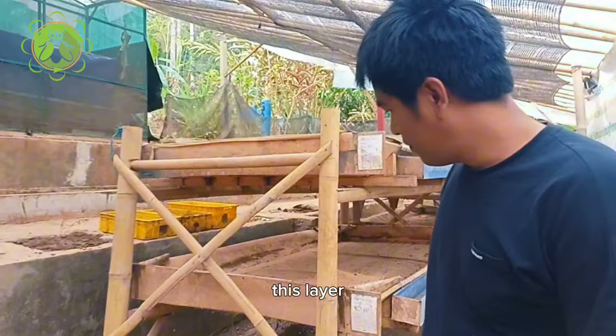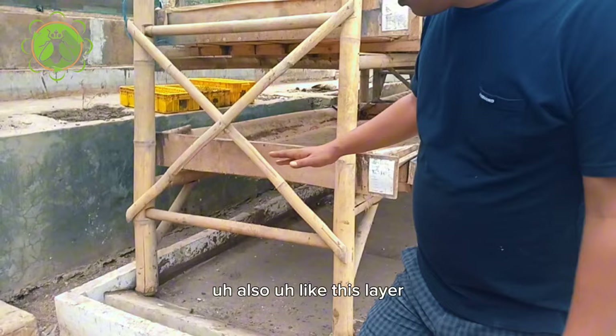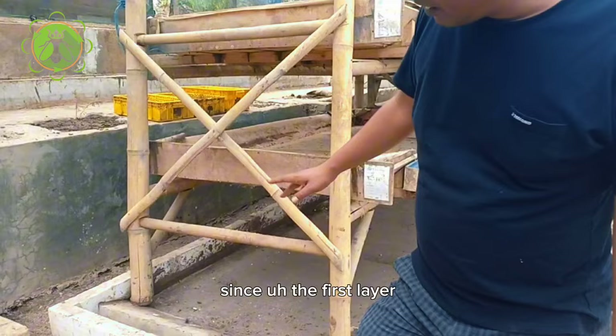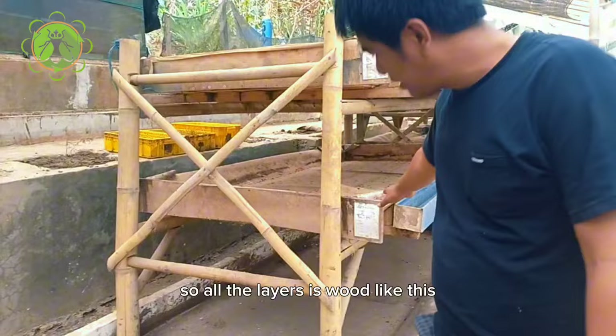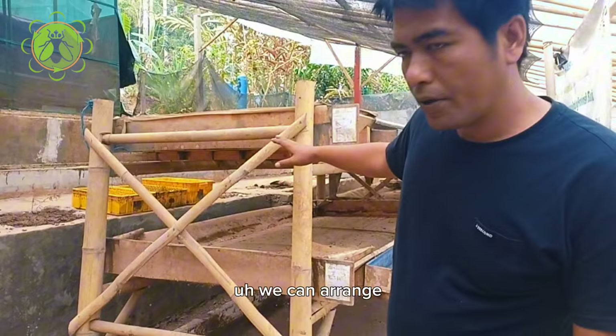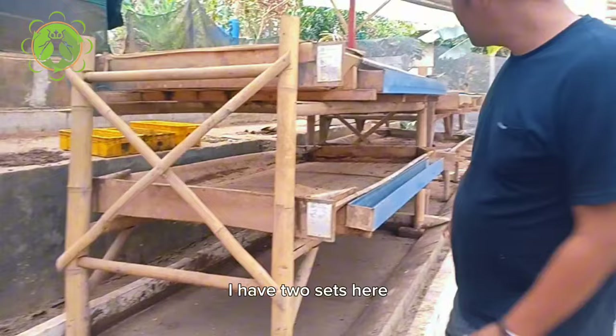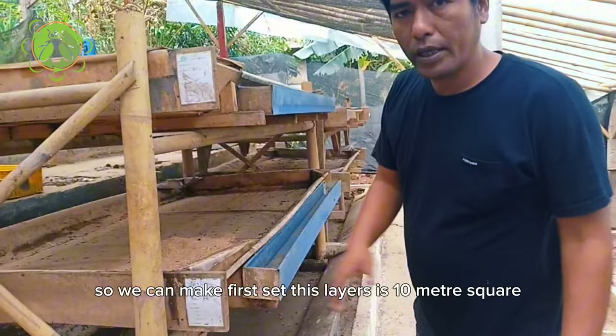Each group will be 10 meter square. In my biopons the first layer is cement, but you can also make all layers from wood like this. So all the layers are wood — this is your choice. First layer, second, and third layers. We can arrange and make 10 meter squares for three layers, so per set like this.